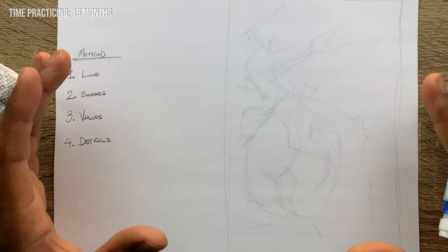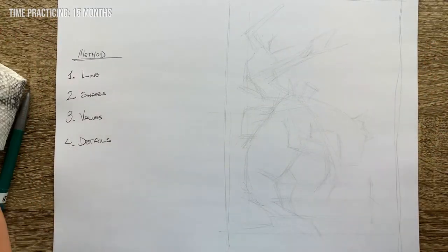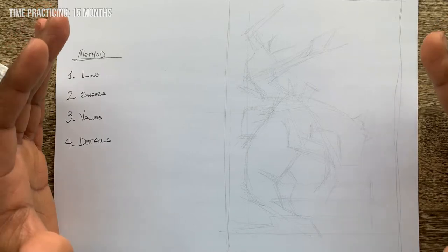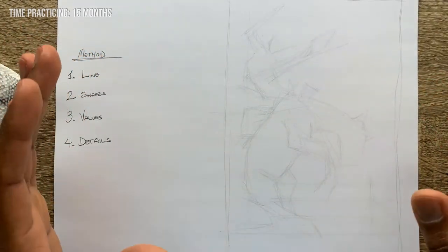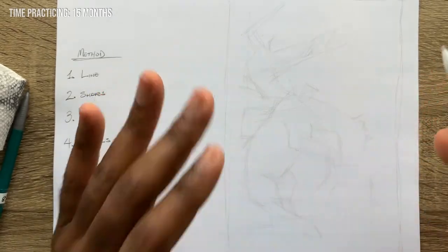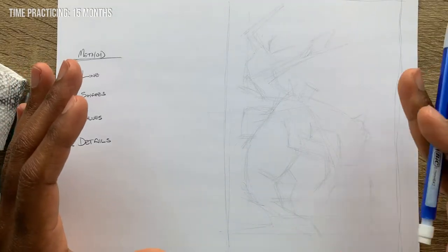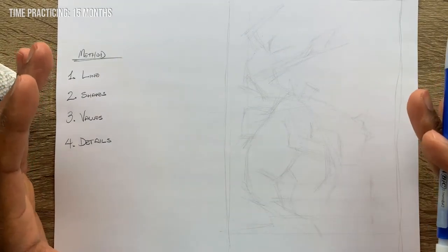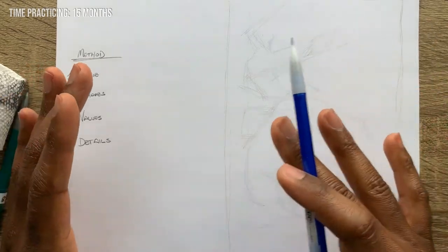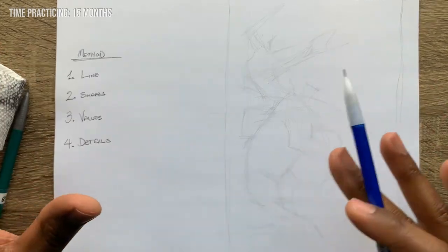Okay, so that took about five minutes to get the basic lines in and get the image roughly laid out on the paper. If you've noticed, we aren't using any erasers here because if speed is what we're looking for, we don't have time to be correcting every single mistake. As you will see, most of these scratchy lines are going to disappear in the end, so you don't have to get too caught up in perfection. The next step is jumping into laying out some basic shapes, fleshing this out a little bit more before we jump into values.